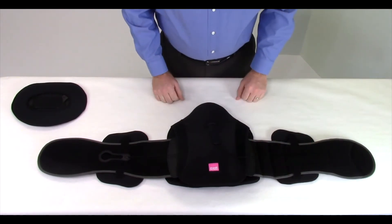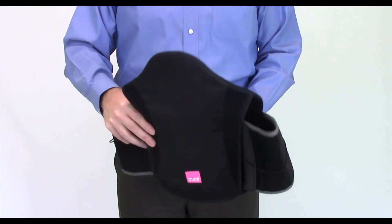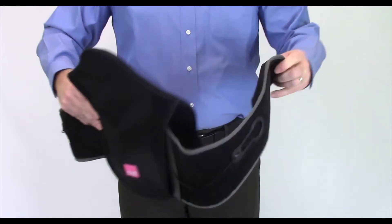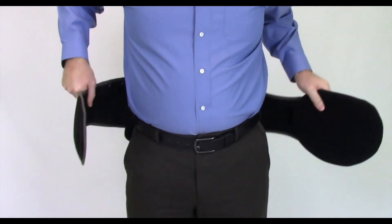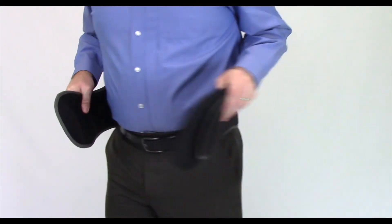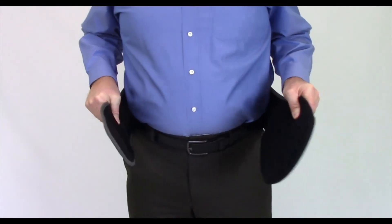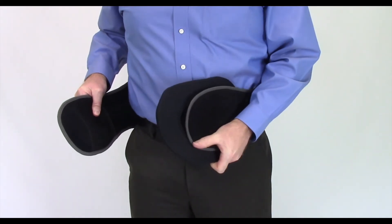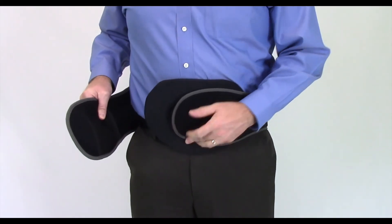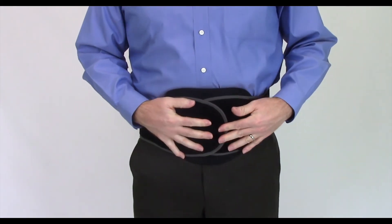Now, continue the fitting process. To put on the device, place it around the lower back so that the METI logo is centered, upright, and away from the body. The wrap panels should sit just above the hip bones. Pull the left wrap panel around to the front first, followed by the right, and fasten the right panel over the left.